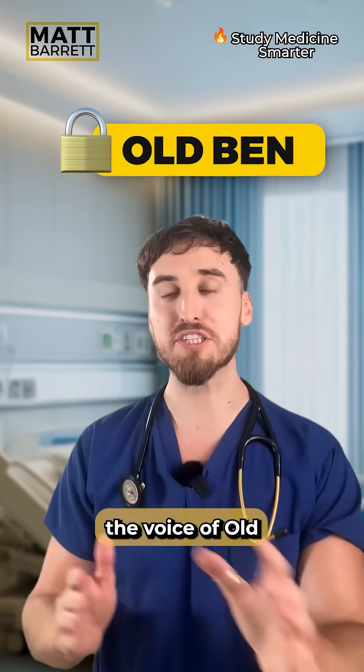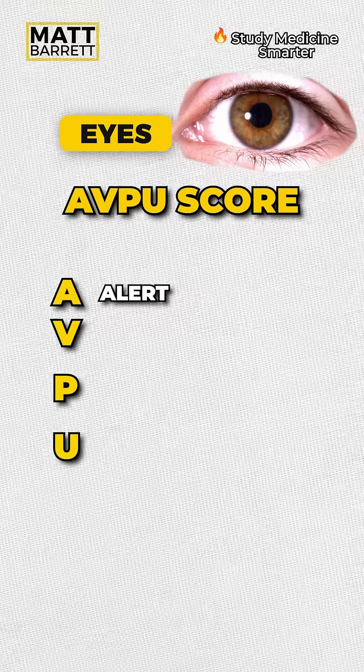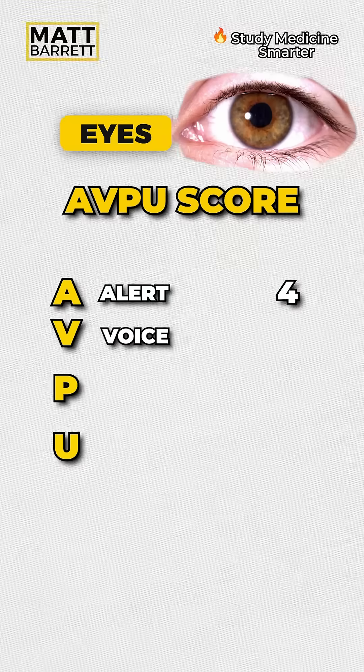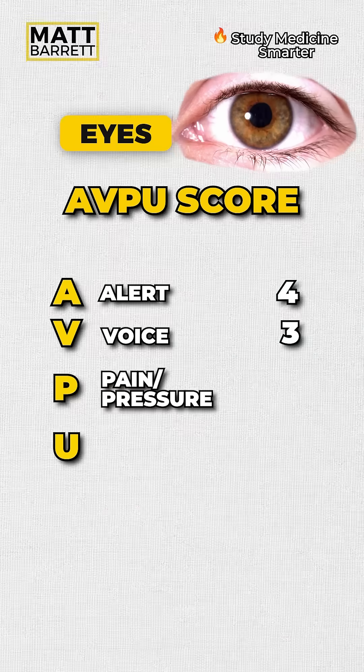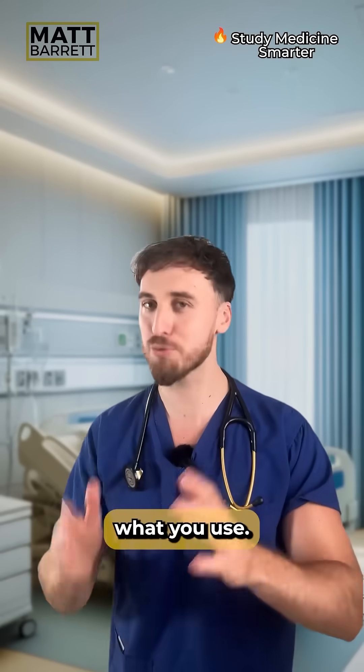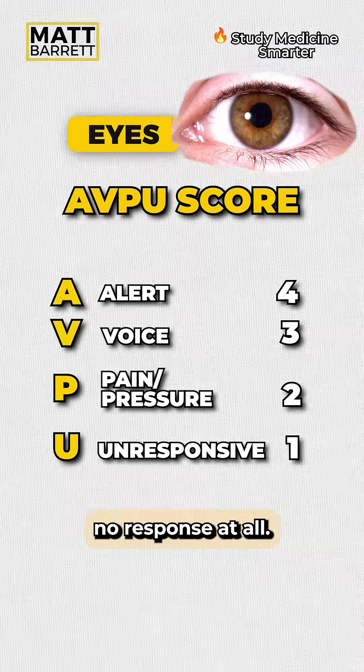Before we talk about the voice of old Ben, we'll focus on the eyes, and all you need to remember is the AVPU score. If they're alert, you give them a four. If not, you shout in their ear, you give them a three for voice. If that doesn't work, you give them a pressure stimulus, such as a sternal rub — tell me in the comments what you use. You give them two if they respond to the pressure stimulus, and one if there's no response at all.